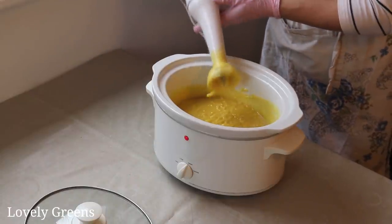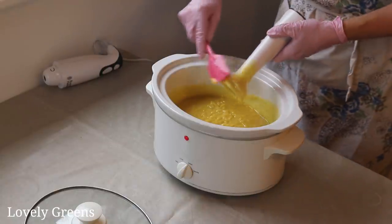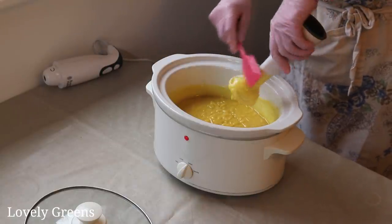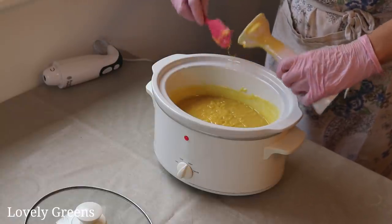It's a really nice medium trace here. I'm just going to scrape off any excess soap batter, and then we're going to get the mango butter and stir it in.